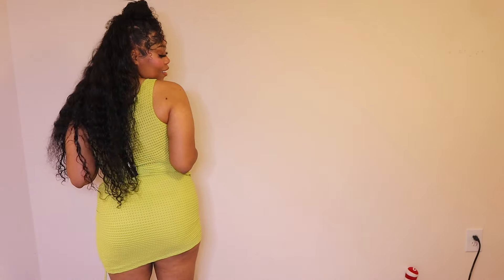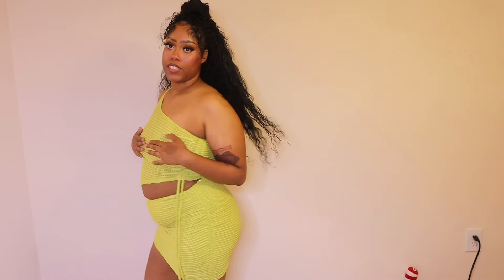This is definitely a club set if you're going on a trip or something. I wouldn't wear it to a club in the city I live in because it's colorful — I usually wear dark colors to the club. But yeah, this is the fit, this little skirt set.